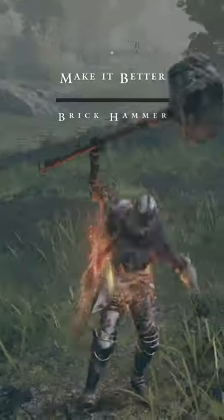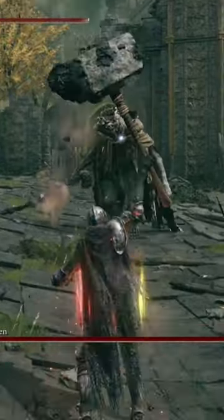Welcome back to the Make It Better series, where we take one weapon from Elden Ring and stack it out to make it the best it can possibly be. Let me know what you think down in the comments. Today we are looking at the Brick Hammer.